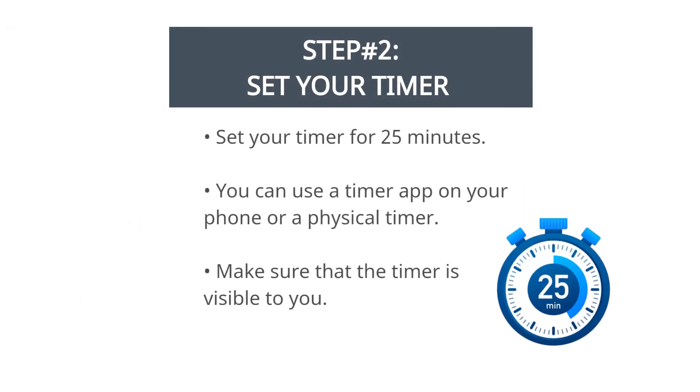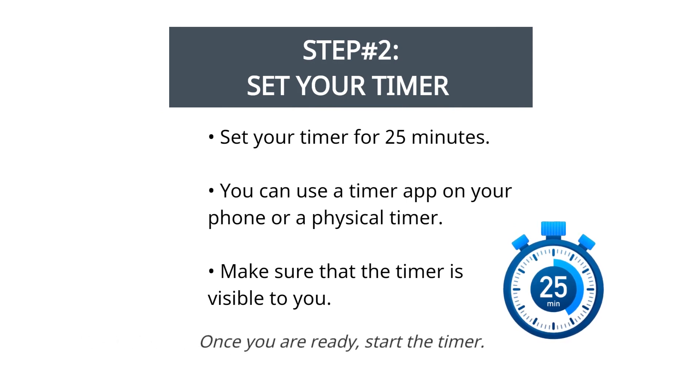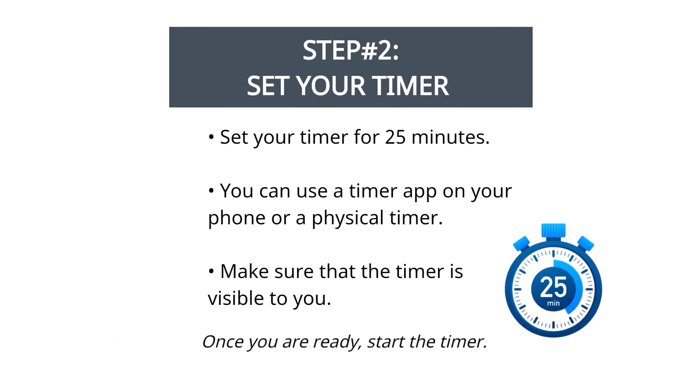Step 2: set your timer. Set your timer for 25 minutes. You can use a timer app on your phone or a physical timer. Make sure that the timer is visible to you. Once you are ready, start the timer.